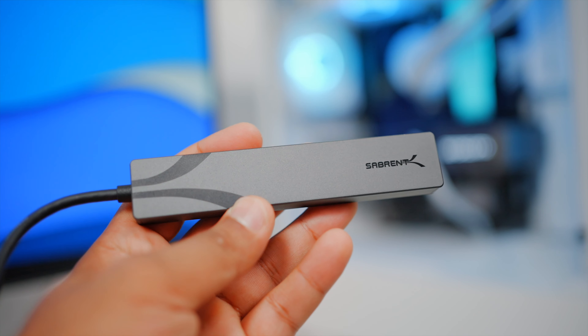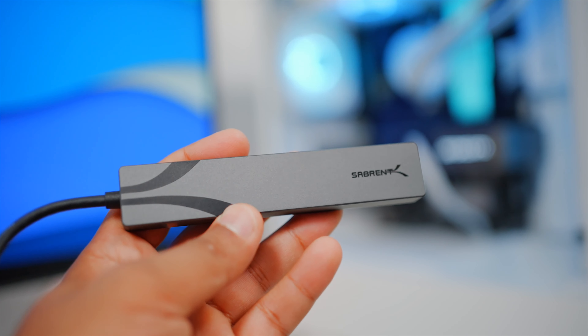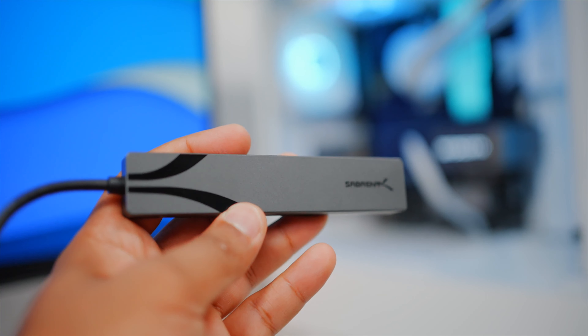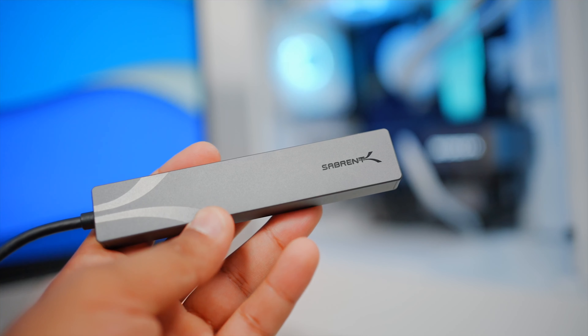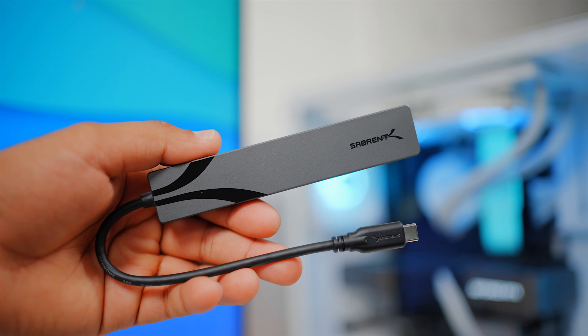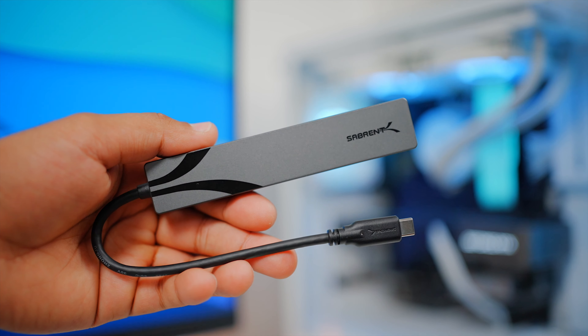As you can see, this is a lightweight, compact, travel-friendly hub finished off in a beautiful space grey colour. It has a sandblasted aluminium body that not only looks great but is great for cool operation over extended periods. It also features an integrated 15cm long USB Type-C cable, and its long design means it's great for travel.